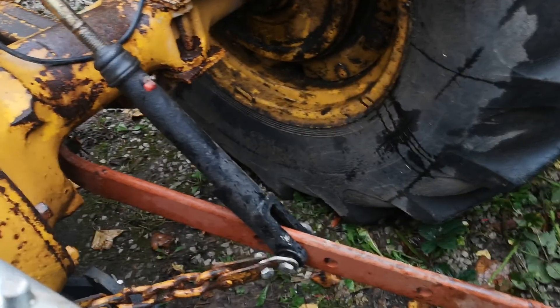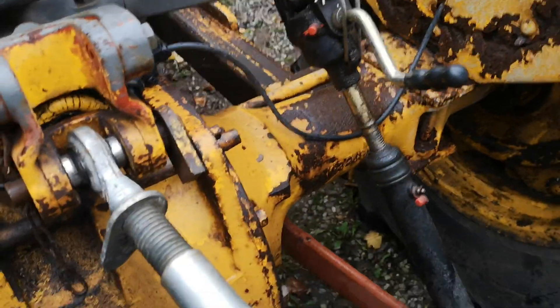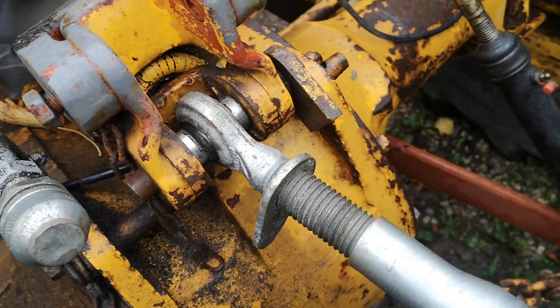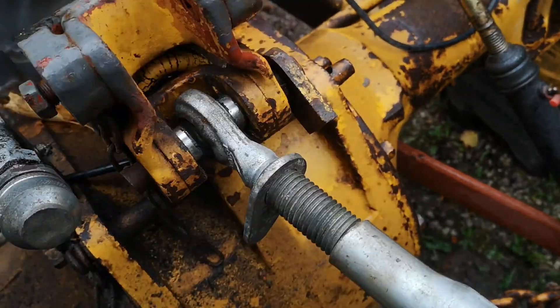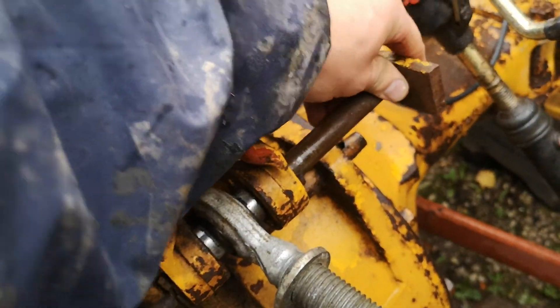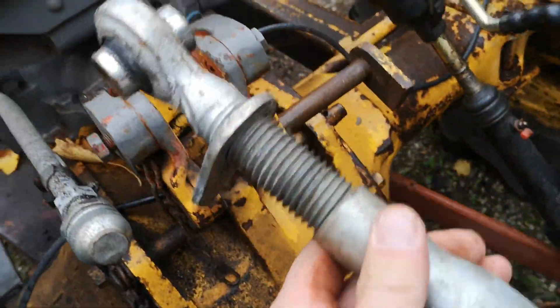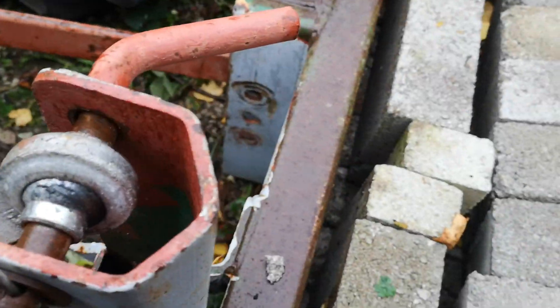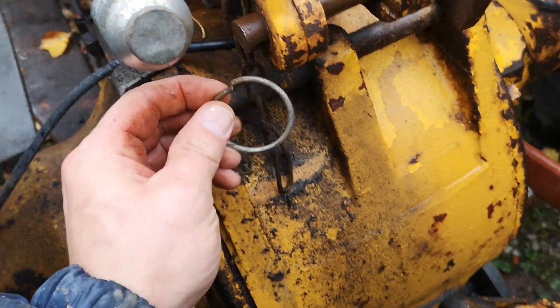Next is to remove the top arm — it's quite tight in there so I need to slacken it off. Once it's able to move, I can take the top arm away. Then I make sure all the pins go back into place so they don't go missing.